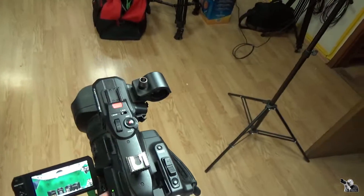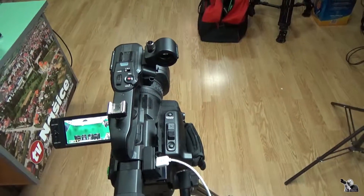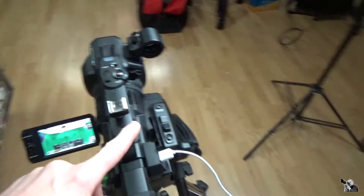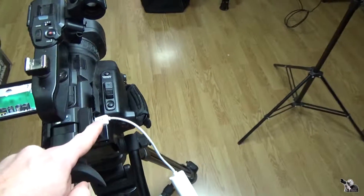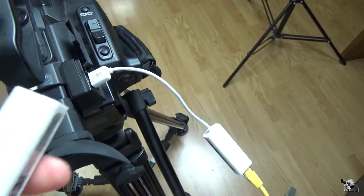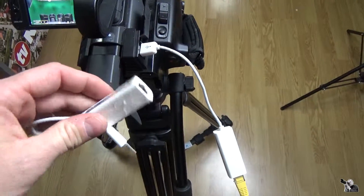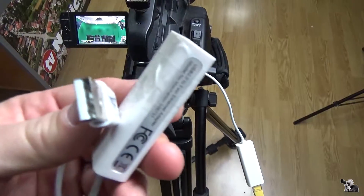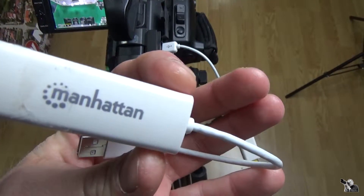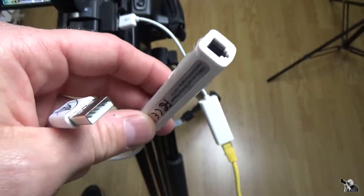When I want to stream with one camera, you must use this device. I have another one because I like to have one or two. This device is called the Manhattan, and it has a LAN port and a USB port.